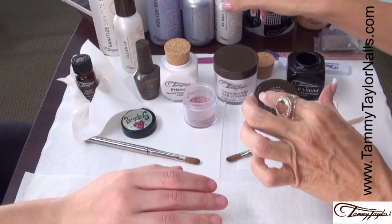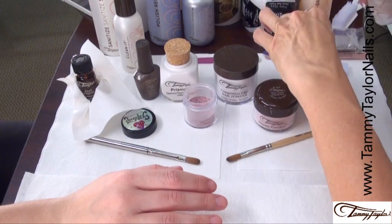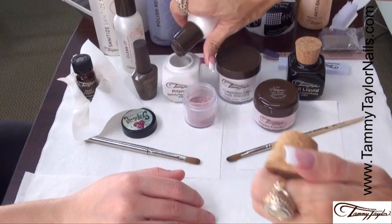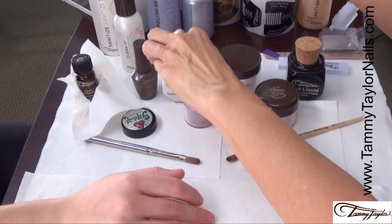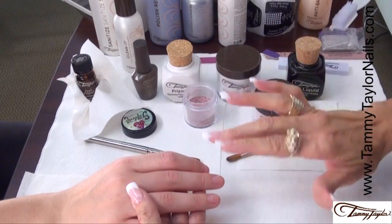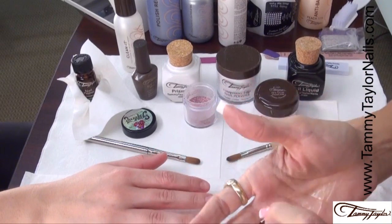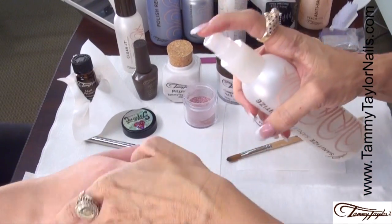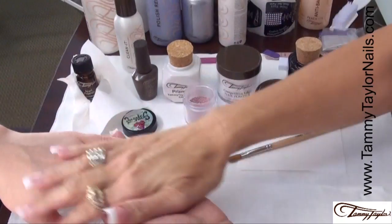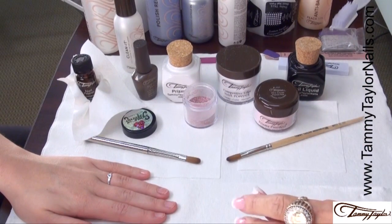Now we're going to put our liquid in each dish and cover it up. We're going to be doing a full set, so my first step is going to be to sanitize my hands and sanitize my client's hands.